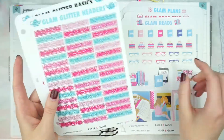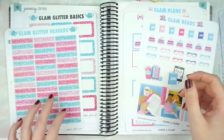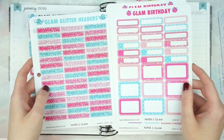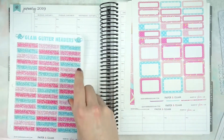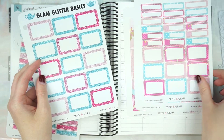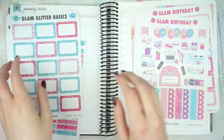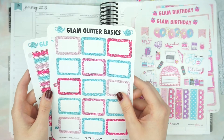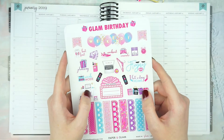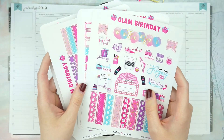I'm going to take Glam Wreaths, and I pulled these from Glam May — the headers and half boxes — because I thought the colors match perfectly. So I'm going to use these because I might run out of half boxes since I'm going to put in pretty much what we do every day in half boxes. I thought I would just talk through this because I don't think it's going to take too long to put down the basic layout.